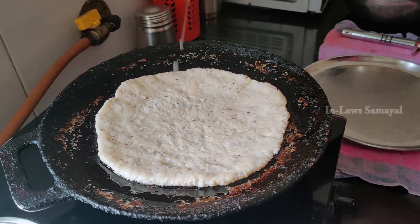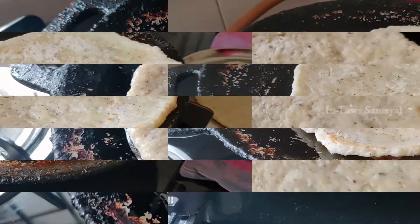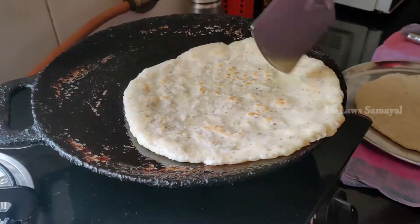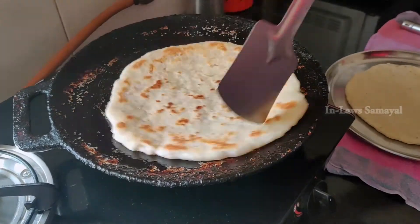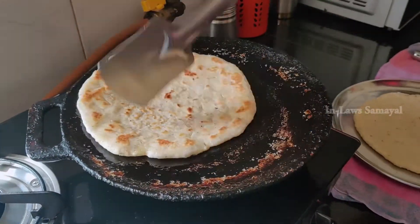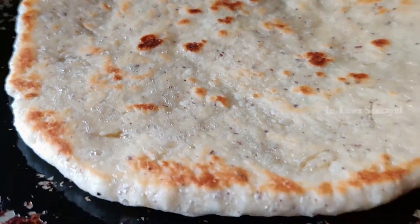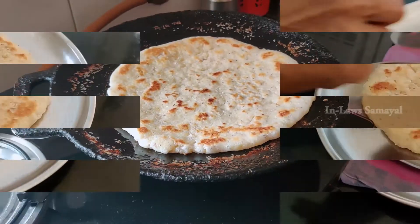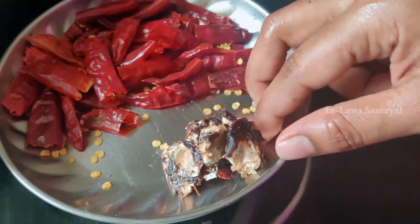If you add oil to the roti while cooking, it helps. Cook the roti well on both sides. Now the roti is ready — you can serve it with the side dish sambal.